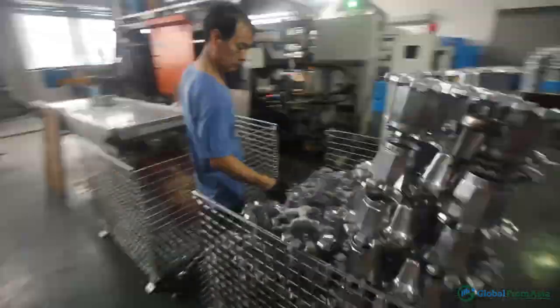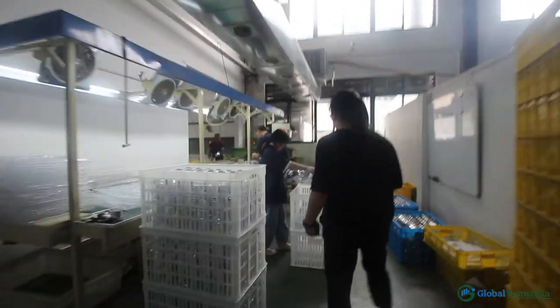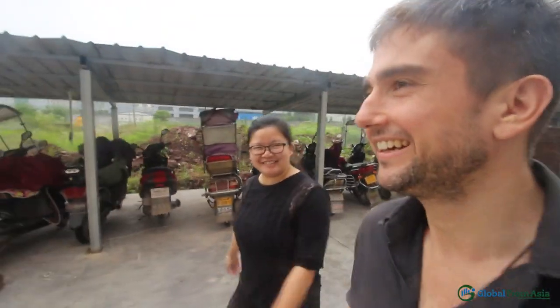Wow, inside a mocha pot factory — crazy! This is the chemical area. Thank you Laura for showing us around! That's how a mocha pot is made — from sand. And most of the people you've seen there are choosing and selecting for inspection, quality control, QC.